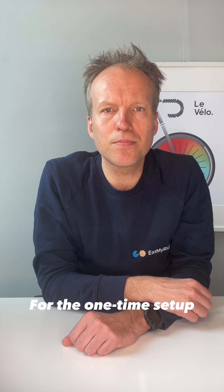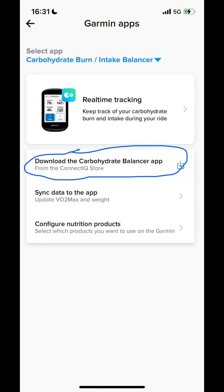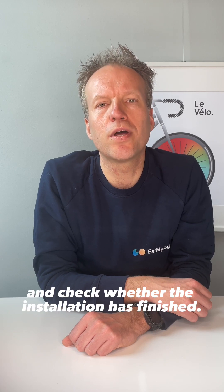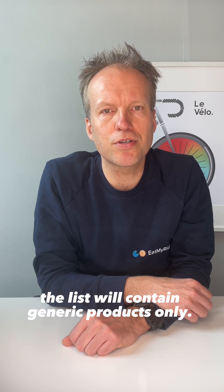For the one-time setup you need to make sure to do a few things. Step 1: Set your FTP and your VO2 max and heart rate zones in the EatMyRite mobile app. Step 2: Open the Garmin apps menu on the EatMyRite mobile app and make sure you download the Carbohydrate Balancer data field. Add it as a screen on your Garmin and check whether the installation has finished. Step 3: Customize the list with any branded nutrition and drink products on your Garmin. If you do not do this, the list will contain generic products only.